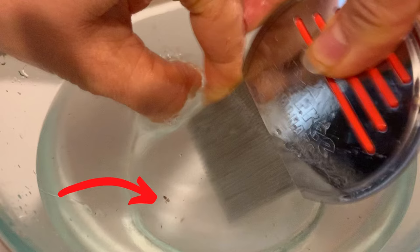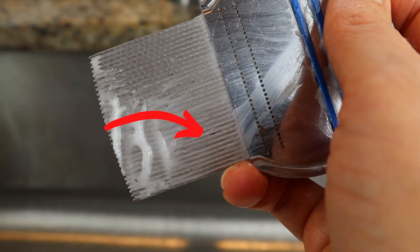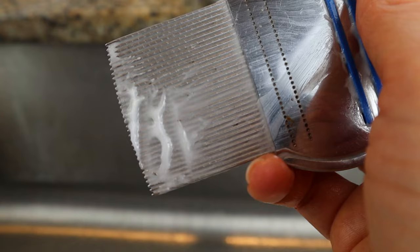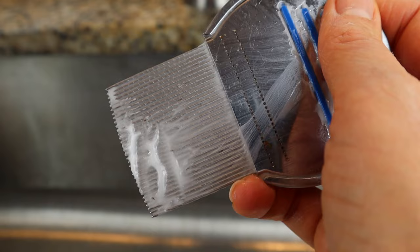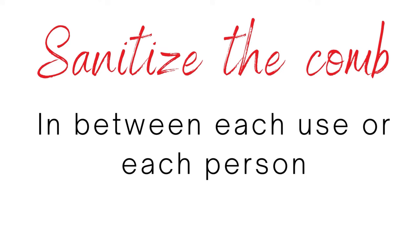Let's talk about the difference between just cleaning a comb and sanitizing a comb. Cleaning the comb is what you're doing while you are combing through the hair — it's the way you're getting all of the bugs out so you can continue to comb. Sanitizing a lice comb is something you would do when you're done using it on that person and you want it completely sanitized so you could use it on somebody else. The whole purpose of sanitizing is to prevent you from spreading lice to someone else through using the same comb.